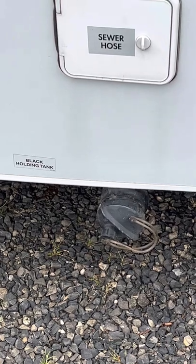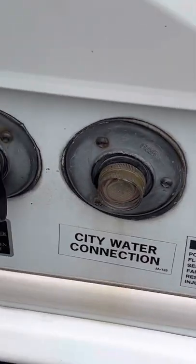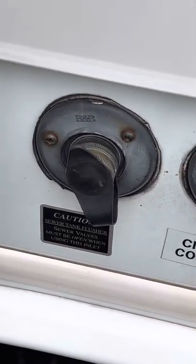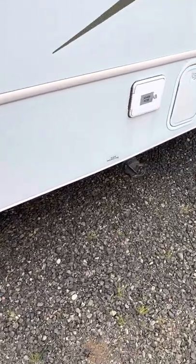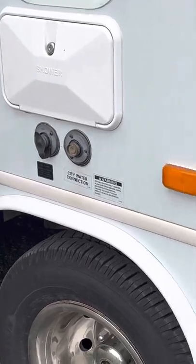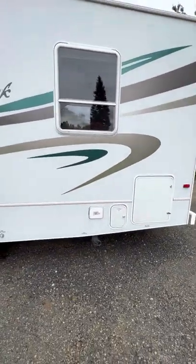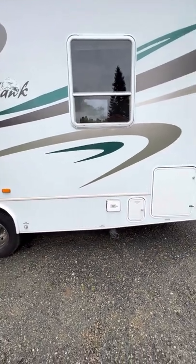If you're at a dump station, you take the other hose and put it on this one, and that allows you to flush. But you must 100% have your handle on the black tank open, not closed. If you have it closed and you run the flush, you will send sewage through the roof of the RV. Watch a YouTube video if you're unsure, and give us a call if you have questions — we're happy to help.